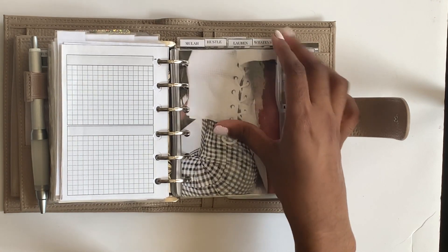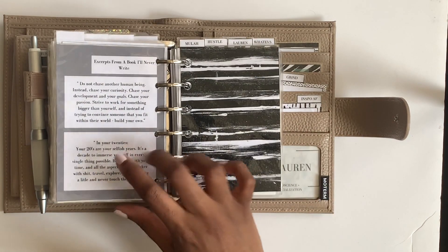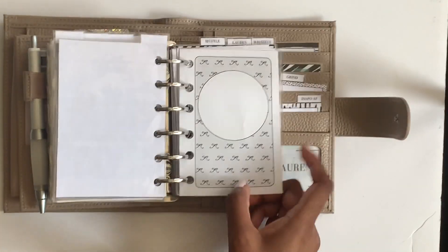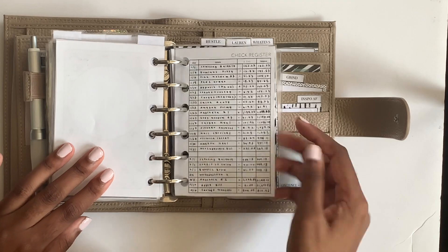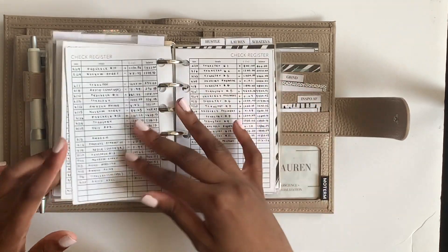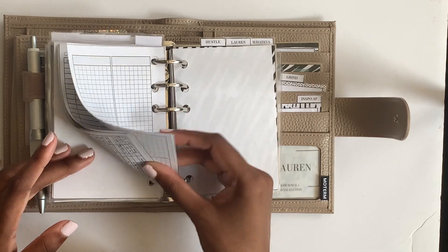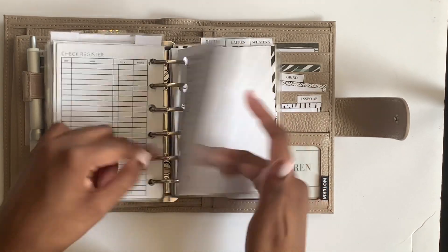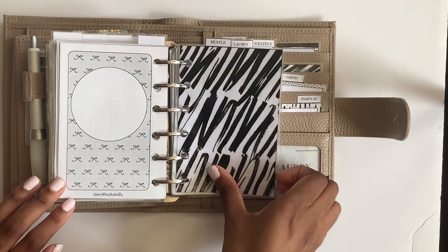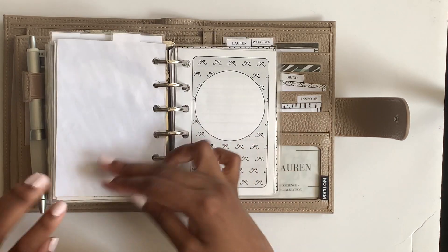This is another photo dashboard with two of my favorite quotes on the back. This tab says 'moolah' - I have a check register insert where I subtract every purchase, one for my Things account, and a budgeting sheet I never really followed - I think I did it in January and that was it. Then there's a section filler from Annie Plans.